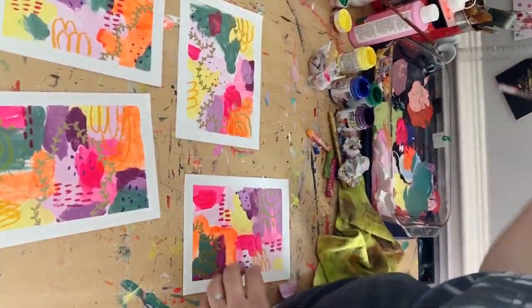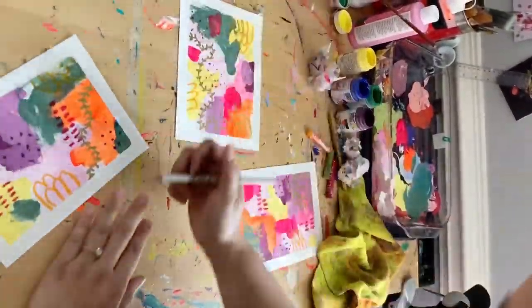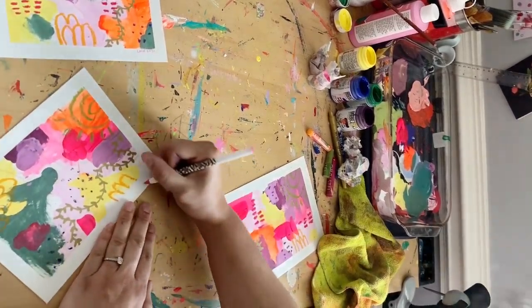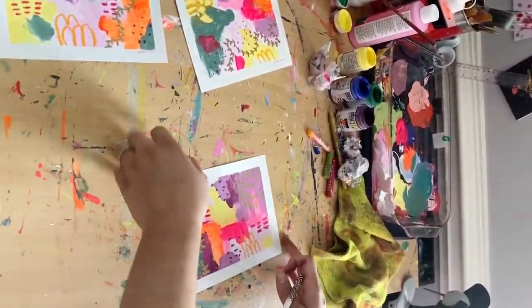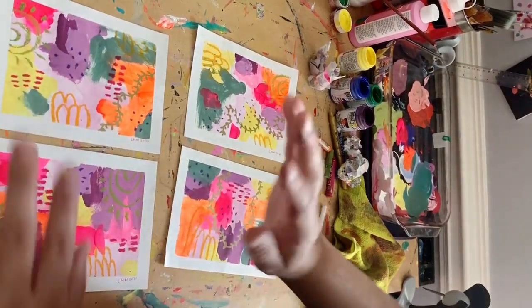Now I'm going to go ahead and sign all of my work. I like to sign with just my initials and the year it was made on these little paintings on paper. I really hope you guys enjoyed this video — let me know if you want me to make more long-form videos. I would love to do it. I usually make reels, but this was a nice break. Bye!